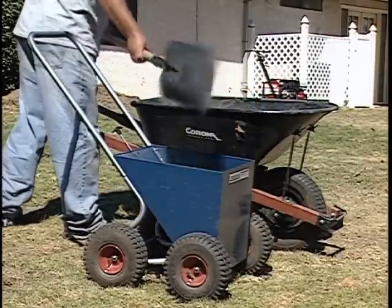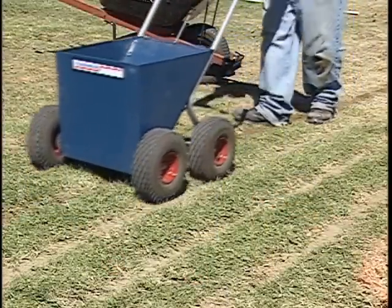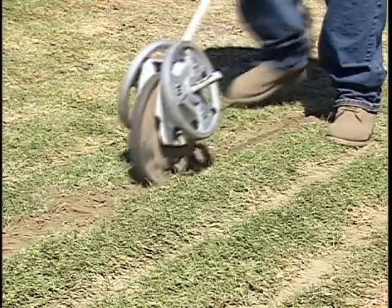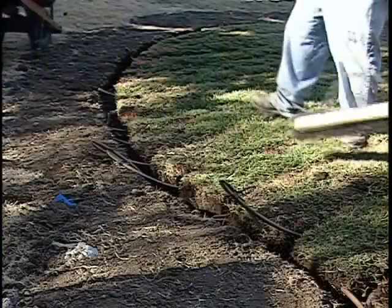Filling the trenches and evenly compacting the soil is critical for consistent water dispersion. The goal is to return the soil back as close as possible to its original compaction.